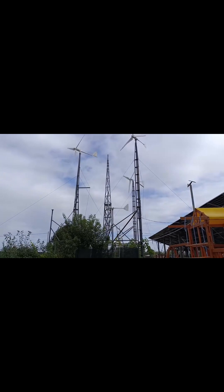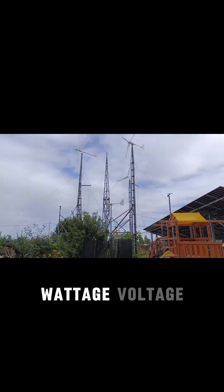It rotates! Here it goes. Let's go and check whether we will see some wattage, voltage, whatever.